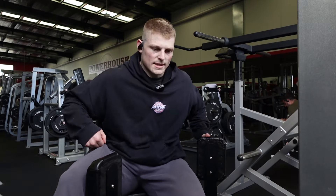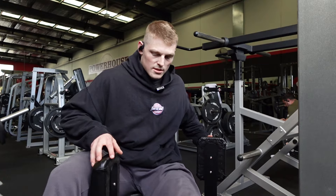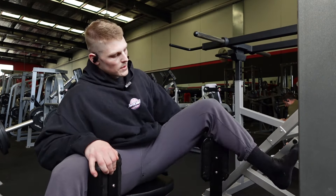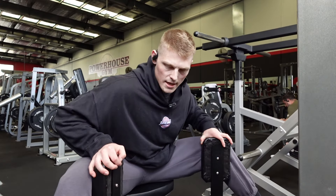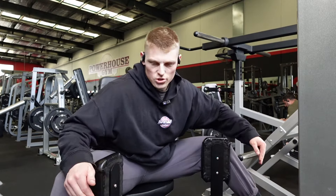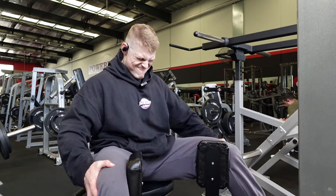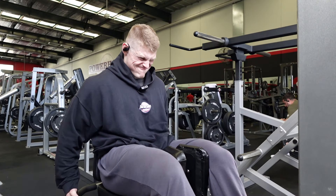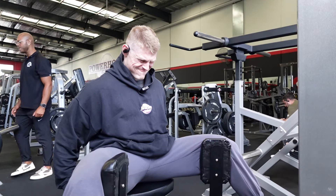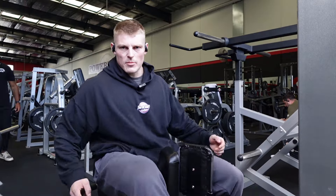For things that are one set, a reduction in intensity on that set — maybe leave a rep or two in the tank. Where there's two sets, do one set; where there's three sets, just do two. On the adductors here, just warming up still, and I take my shoes off just to get a bit more range at the bottom, otherwise my shoes would touch the end because I'm trying to keep my feet as far forward on the pad as possible. Let's warm it up and do a double rest pause.